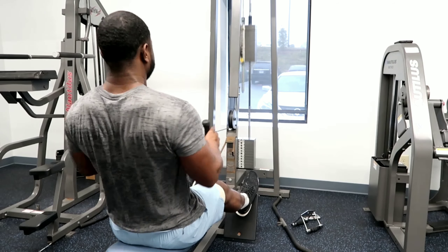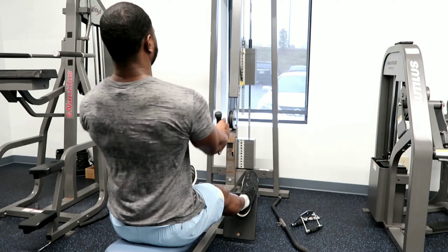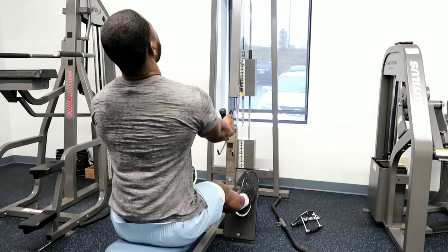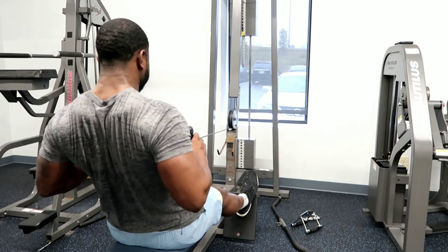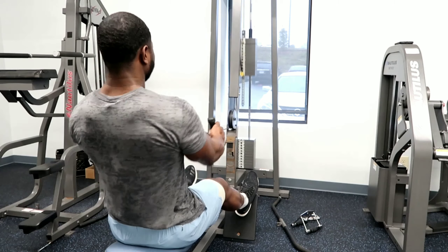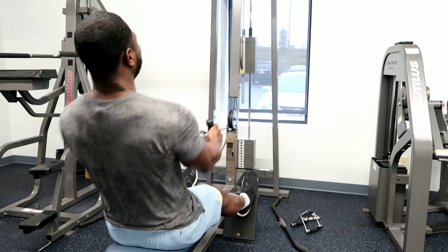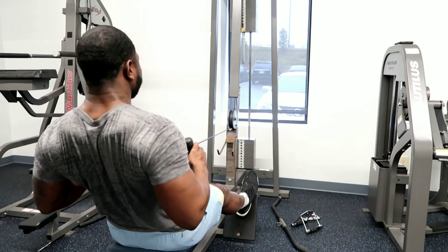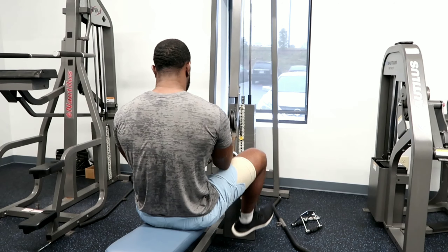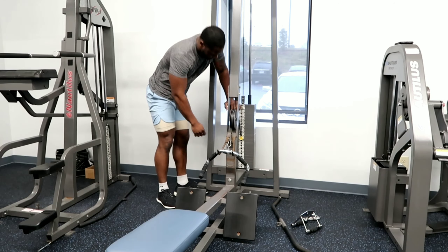Next we went to a seated cable row and used the L-shaped bar as opposed to the V-style grip, because it's wider and fits further around your torso so you can pull your elbows farther back. With the V-style grip your hands stop well in front of your chest, but with the wider grip your palms can touch your chest, giving you more range of motion.